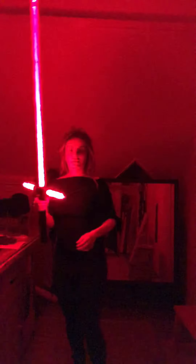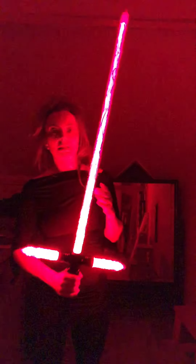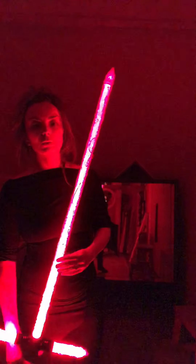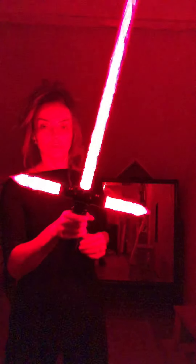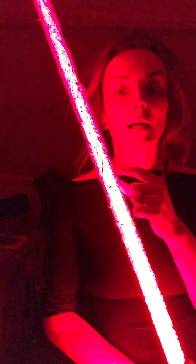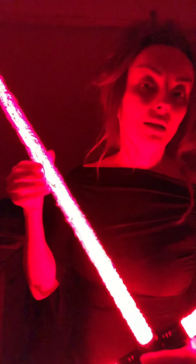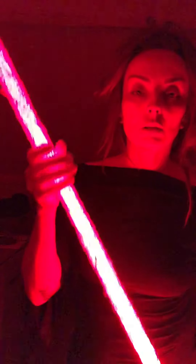I'm going to turn all the lights out now — bear with me. It doesn't really dim the LED, but look at that — it's so cool! Now can you imagine if you had a saber with more advanced electronics that pulsated, how this would look? It would look like it was alive.